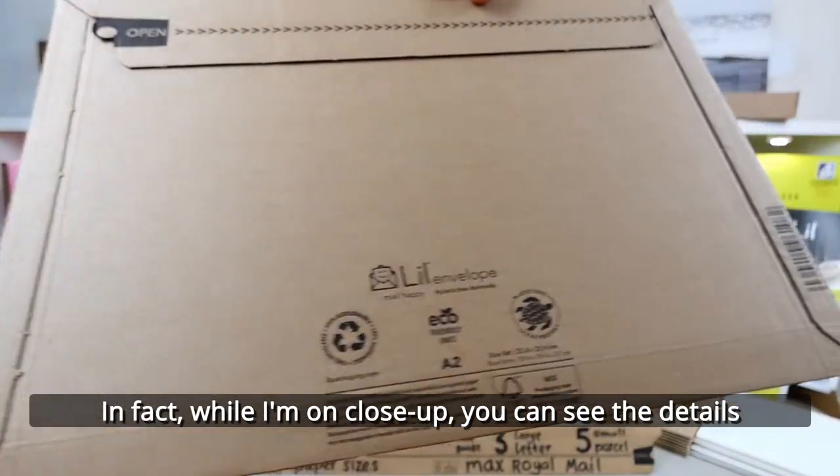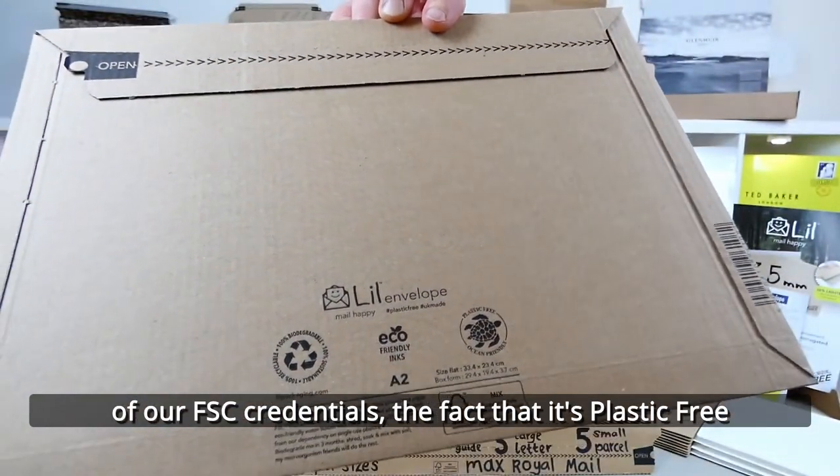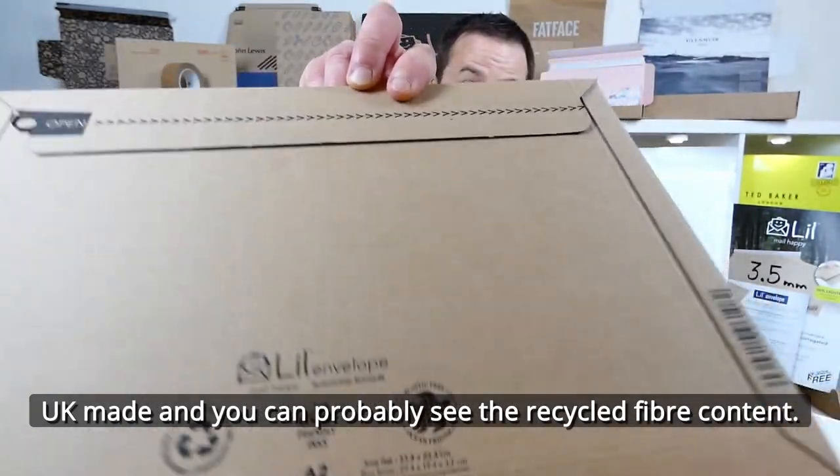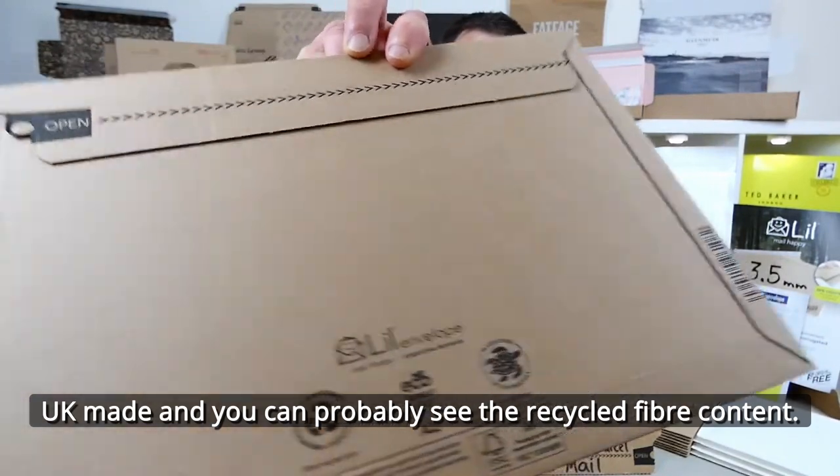While I'm on close-up, you can see the detail of the FSC credentials, the fact that it's plastic free, UK made, and you can probably see all the recycled fibre content in there.